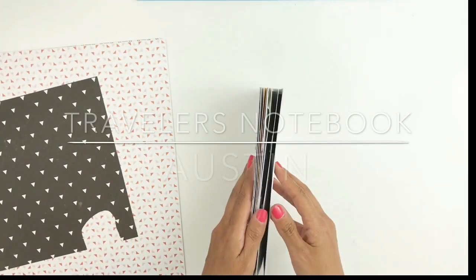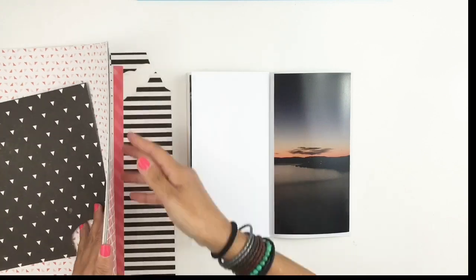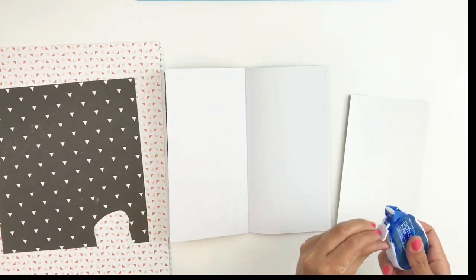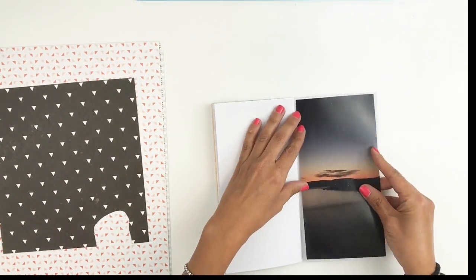Hi everyone, this is Heba from My Little Journal and today I'm going to be working in my traveler's notebook. I have this 4x8 picture of our amazing view back in April when we went on vacation to Austin, Texas.